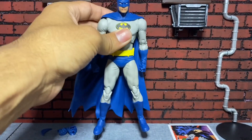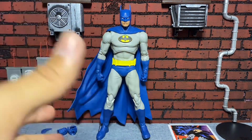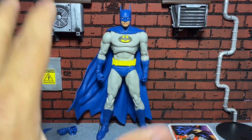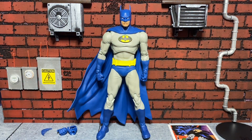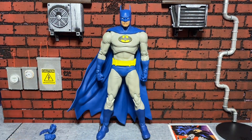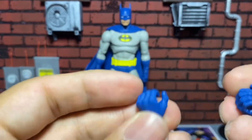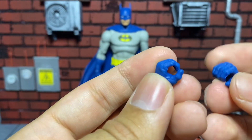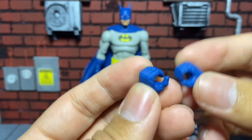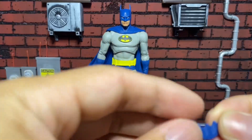This is a smaller figure compared to their other ones — body-wise, the frame of it feels a little bit smaller, and you'll see when I do some size comparisons. But I do like it a lot. It moves very well. Accessory-wise, it comes with two fist hands, which is what he comes with fresh out of the package, and then two semi-gripping hands so he can hold his batarang and other accessories.